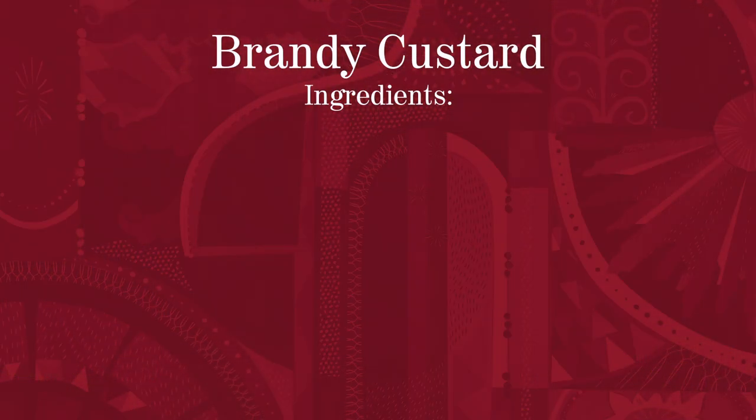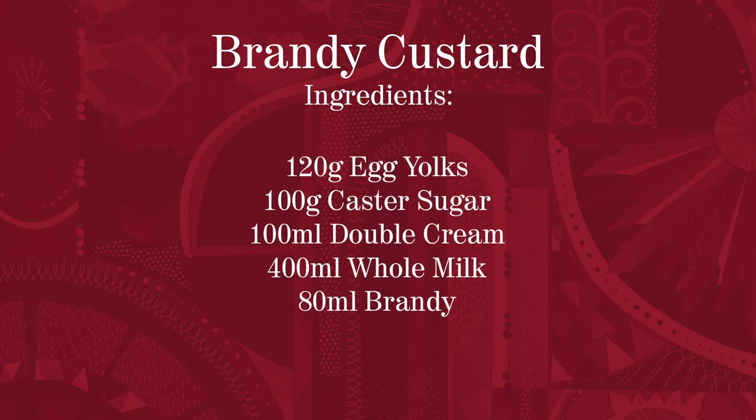In pastry, everything is measured — we weigh everything, because it's a science. We start off with 120 grams of egg yolks. Also with that, I've got 100 grams of caster sugar, 100 mils of double cream, and 400 mils of milk.